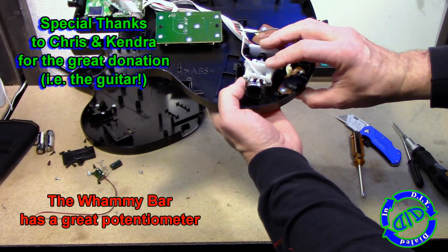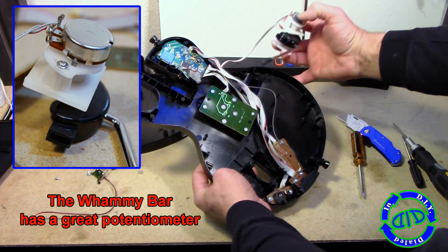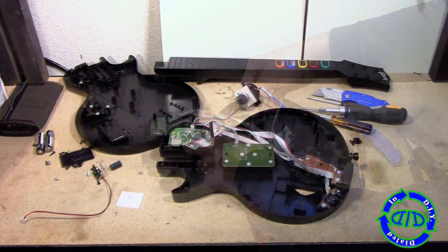We're going to slide out this whammy bar on the other side. You'll see this little metal piece that's a potentiometer. The potentiometer is hooked to a spring, which helps bring it back to a base point. The nice thing about this is you hook up your power and you basically have a variable resistor that you can use for another project.